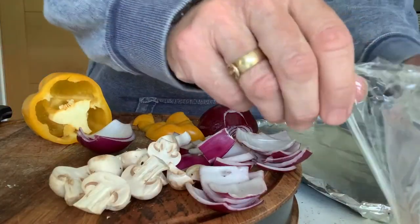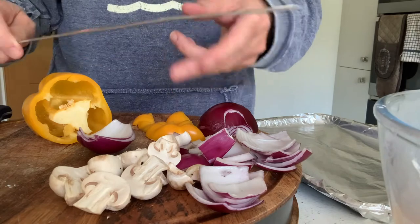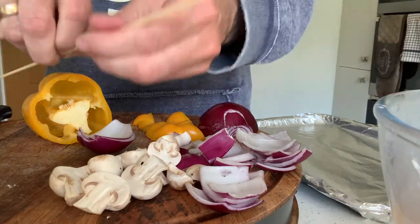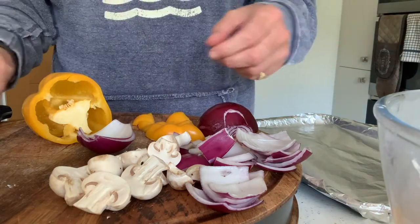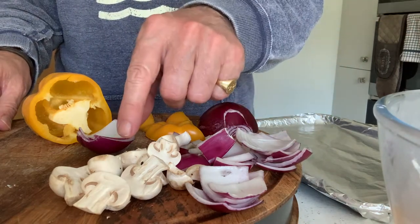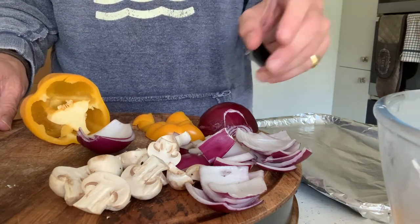Okay, so they've now been in the fridge for a while marinating, and now I'm going to get them ready to go under the grill. I've got my metal skewers — you can use wooden skewers if you want; if you do, just soak them for half an hour in water so they don't catch fire quite so easily. I'm going to use some red onion, a few mushrooms, and some yellow pepper to mix it up a bit with my kebab.